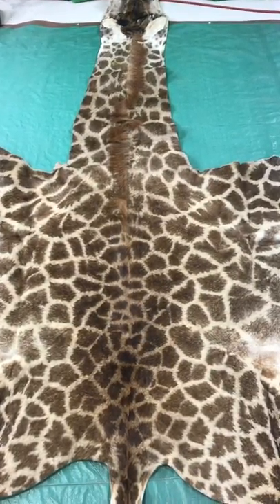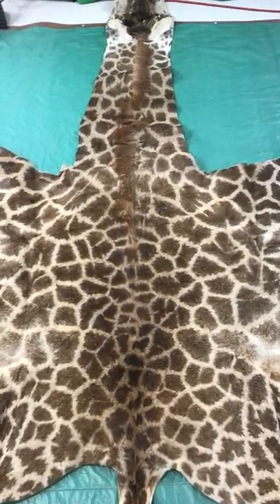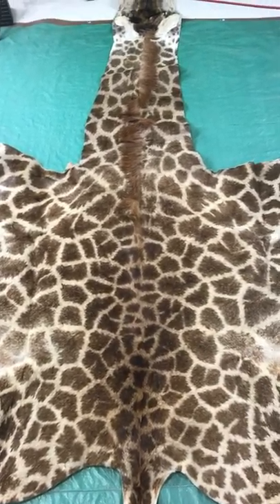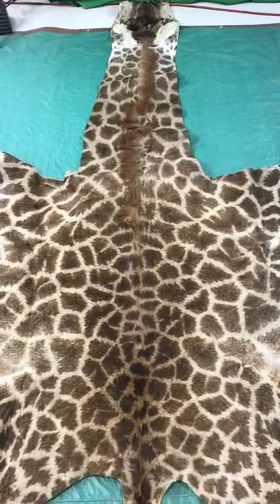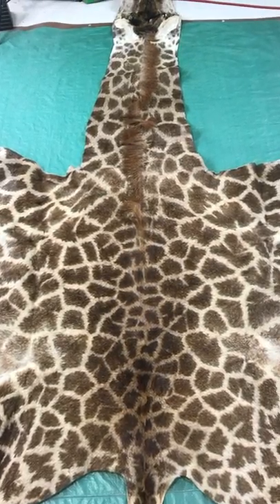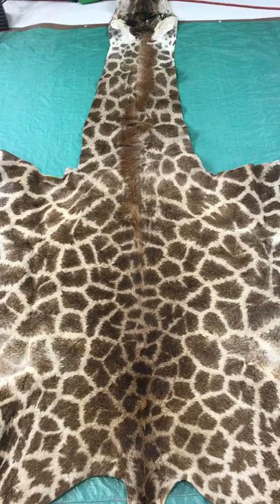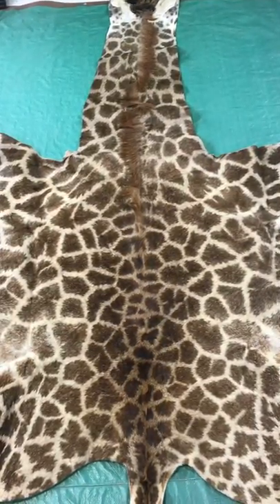Hello everybody, this is Pedro from Cow Hides USA. We're here at the warehouse today in Champlain, New York, making a short video to display and explain some features of what a giraffe skin looks like and its little details.